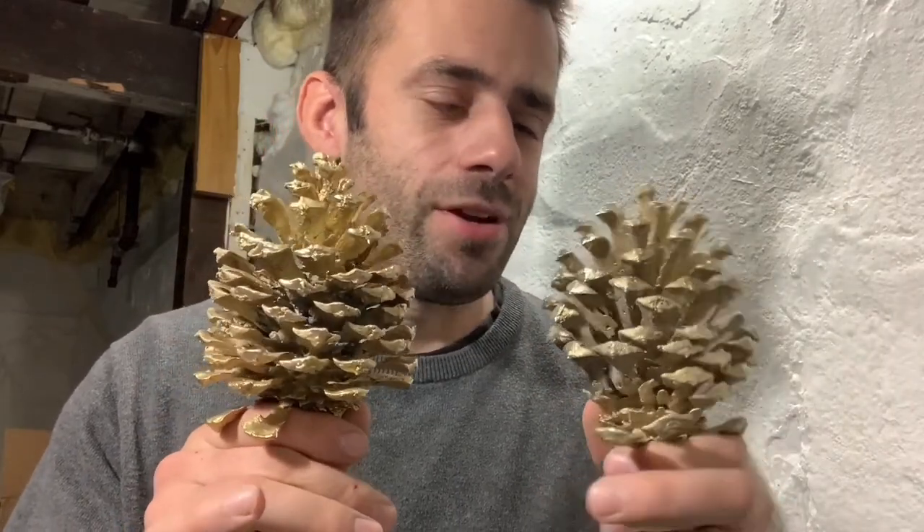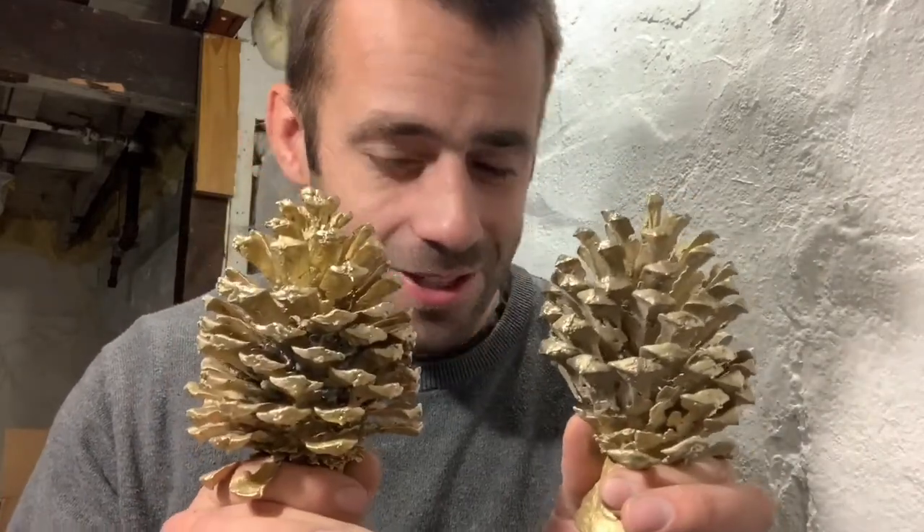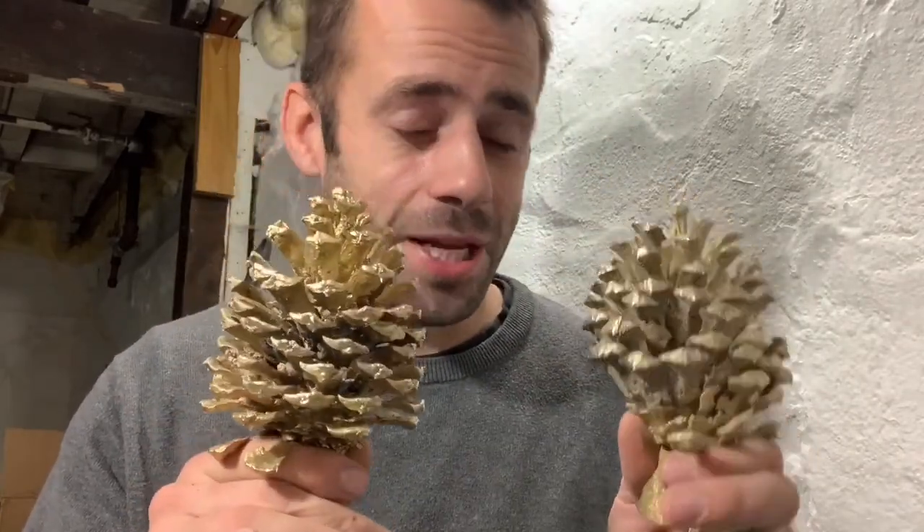I'm about one year in to my bronze crafting endeavor, so I've still got a lot to learn. But experimenting with stuff like this is sure a lot of fun for me. I hope it's fun for you to watch. I appreciate you taking the time and I hope you come back for the next episode. Thanks for watching. Bye bye.